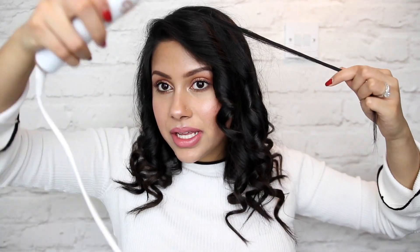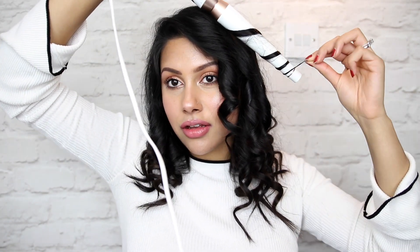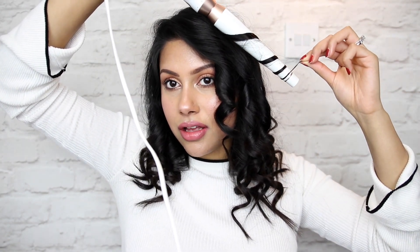Now I like to look for any stray hairs and go over them one more time. I found one, so I'm giving it a quick curl. I'm going to let everything cool down for a few seconds and then brush it through with my fingers. I make sure I turn the curling wand off — it does have an automatic timer that turns off after about half an hour, but I like to turn it off manually so I don't burn anything.